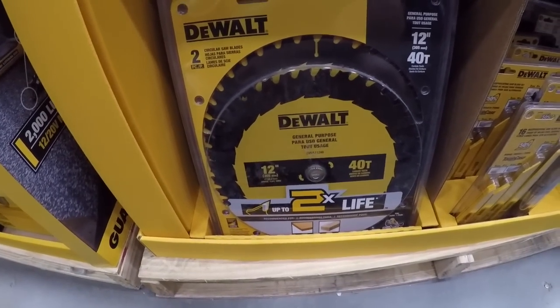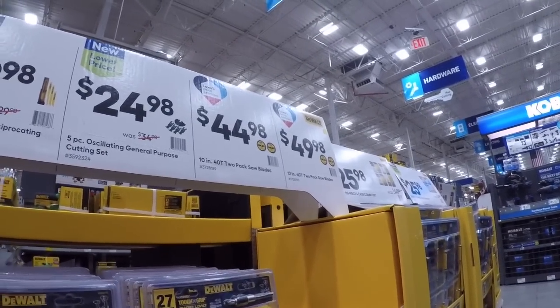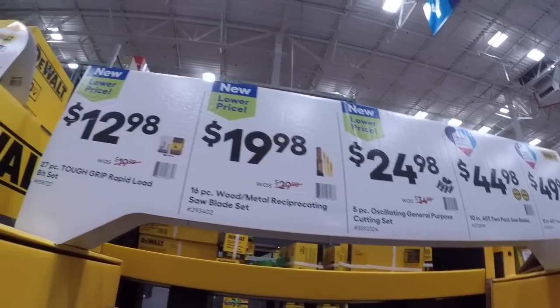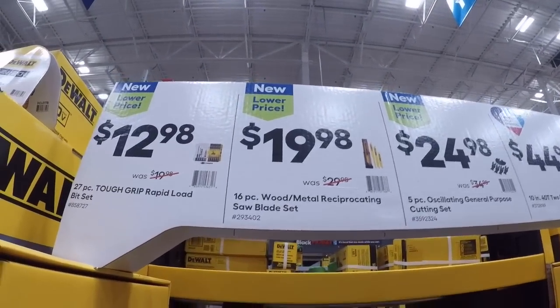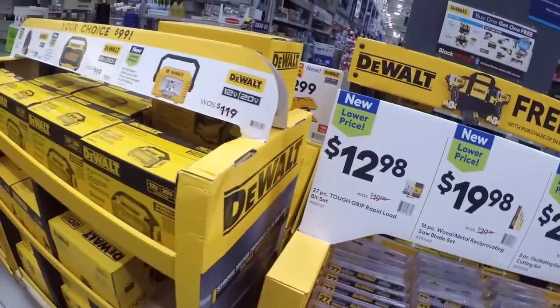Here's a 12-inch 40-tooth two-pack — that's going to set you back 50 bucks. 45 dollars for the 10-inch set. 25 bucks for the five-piece and 20 bucks for the 16-piece. Oh, there's a recip saw blade set here — nicey nicey.